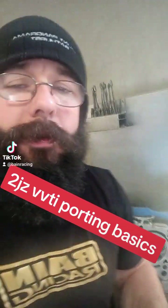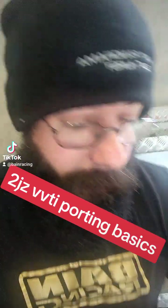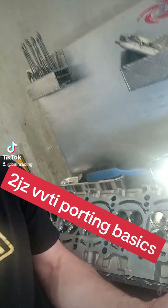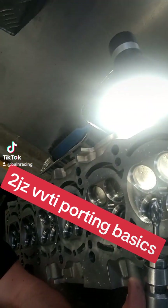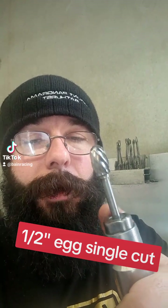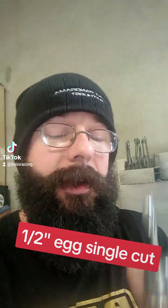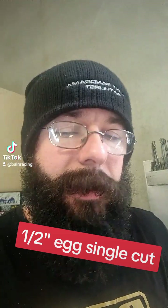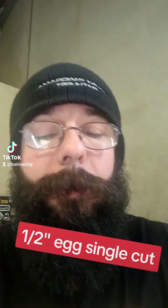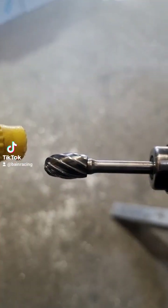We're on this 2JZ VVTi and we're going to start with the bowls first. I've already gone into the port a bit. This is a super aggressive single-cut alloy burr — very, very sharp. It's probably not a bit a newbie would want to try, but once you get a little bit of experience you can rough them out much faster with something like this. We'll clean the bowl up and then I'll show you what's going on. Some lube.